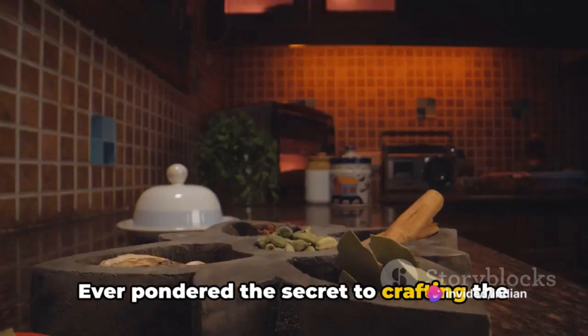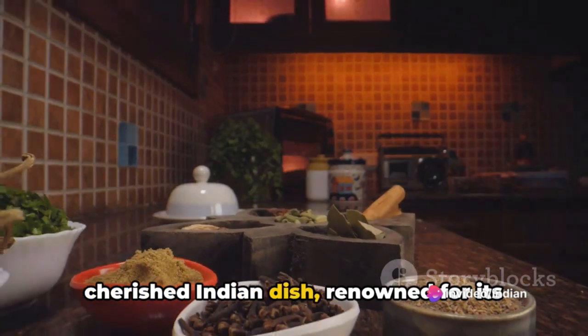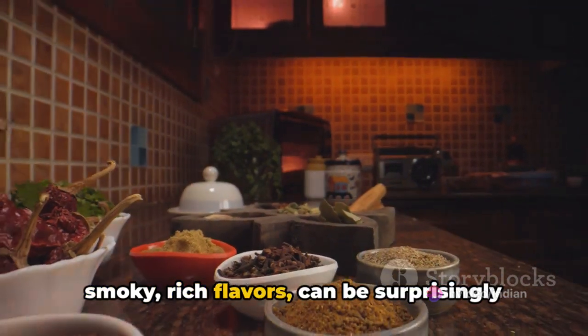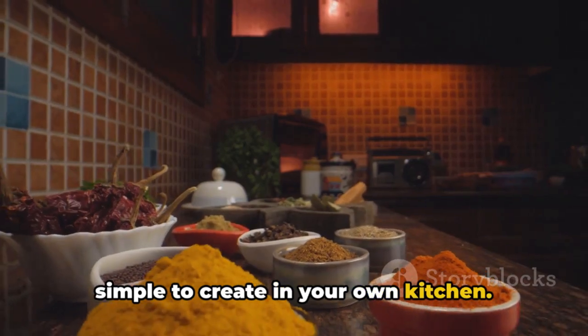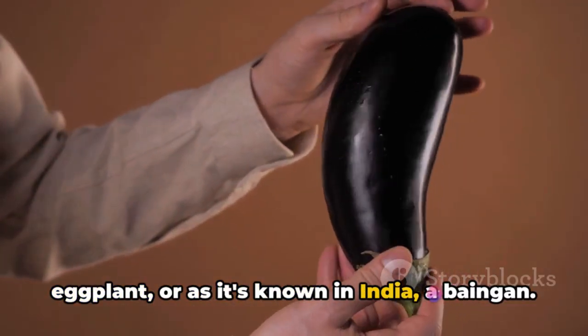Ever pondered the secret to crafting the perfect baingan bharta at home? This cherished Indian dish, renowned for its smoky, rich flavors, can be surprisingly simple to create in your own kitchen. The star of this dish is a large eggplant, or as it's known in India, a baingan.